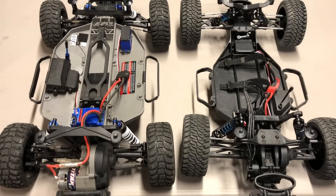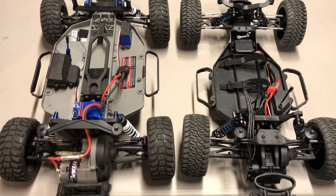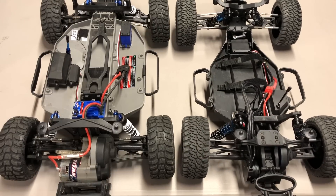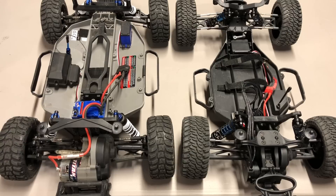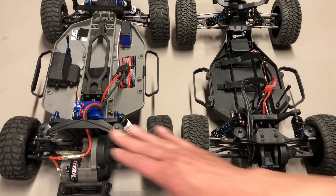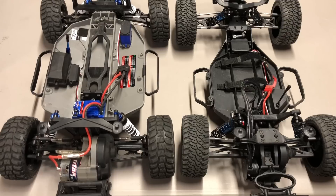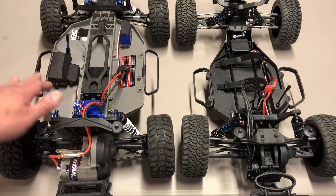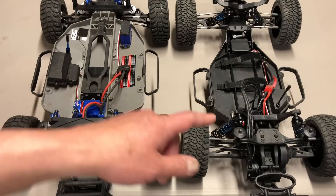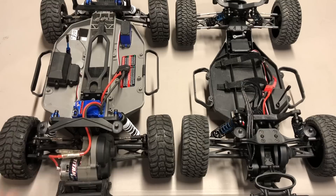Next category is support. Team Associated is a highly supported product — probably one of the most popular brands in the US for hobby-grade vehicles. You go to any racetrack, you'll see tons of Team Associated parts. But the only company better than Team Associated in my opinion is actually Traxxas. You can walk into any hobby store in America and they will have Traxxas parts — it's the number one selling and supported brand in the US with tons of aftermarket parts. Team Associated parts can come and go depending on time of year. So in terms of support, Traxxas wins.